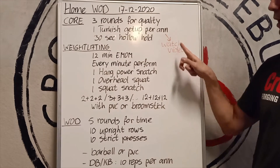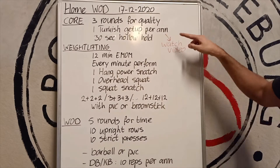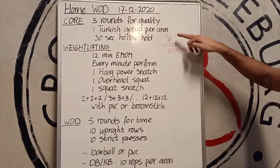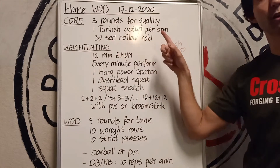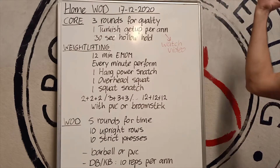One Turkish getup per arm. I will share a separate video explaining the Turkish getup — if I showed you now, this video would take like 15 minutes. So we're going to combine the Turkish getup with a 30-second hollow hold. Really good movements for a strong core and stable shoulder.